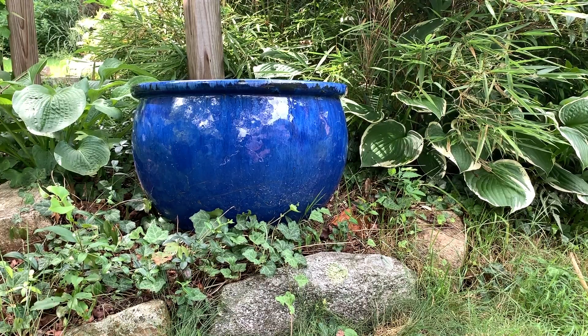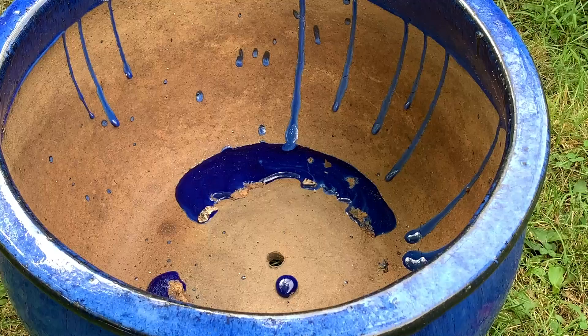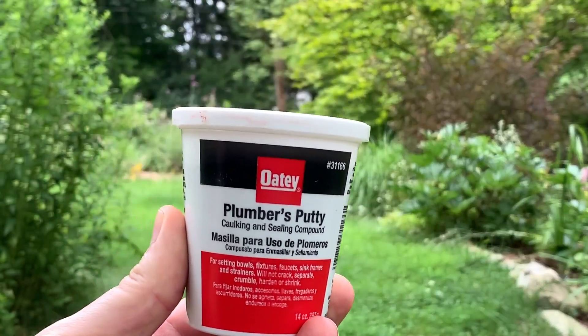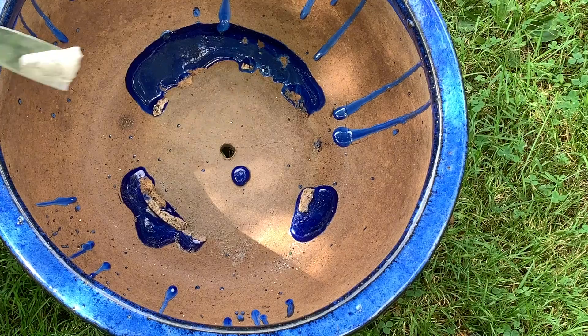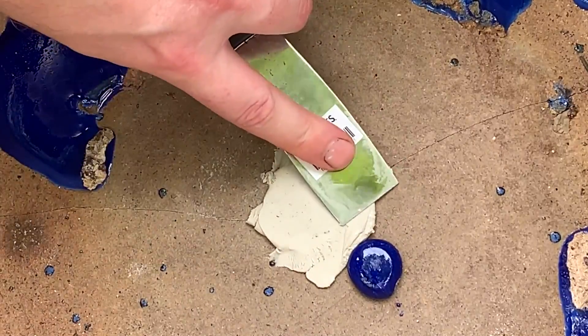Glazed ceramic pots like this one make great water features because they look at home in the garden already. Of course, all good pots have a drainage hole at the bottom. Simply fill that hole with some plumber's putty and let it harden overnight. Plumber's putty is available at any hardware store.